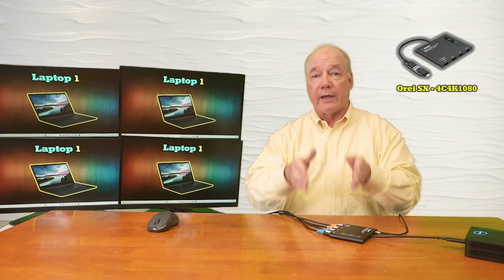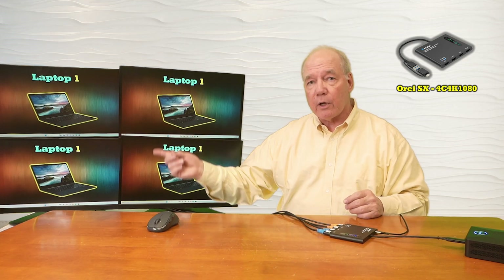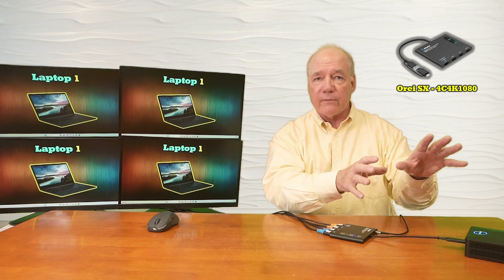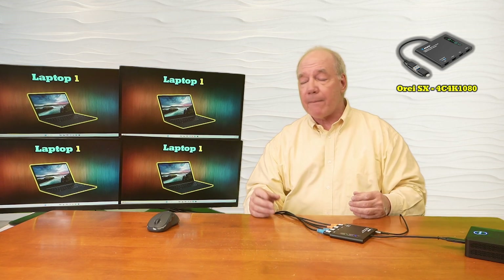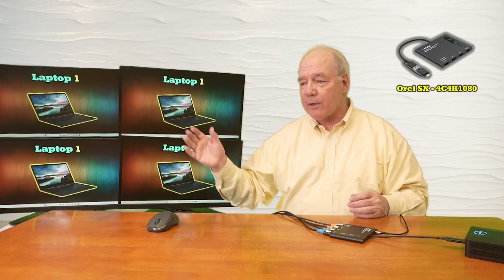You can have four in a row, four stacked on top of each other, or you can go with a 2x2 like I did. All of that is controlled on your desktop. Now I want to show you that these four monitors are really an extension of my original desktop and they behave like one large monitor.